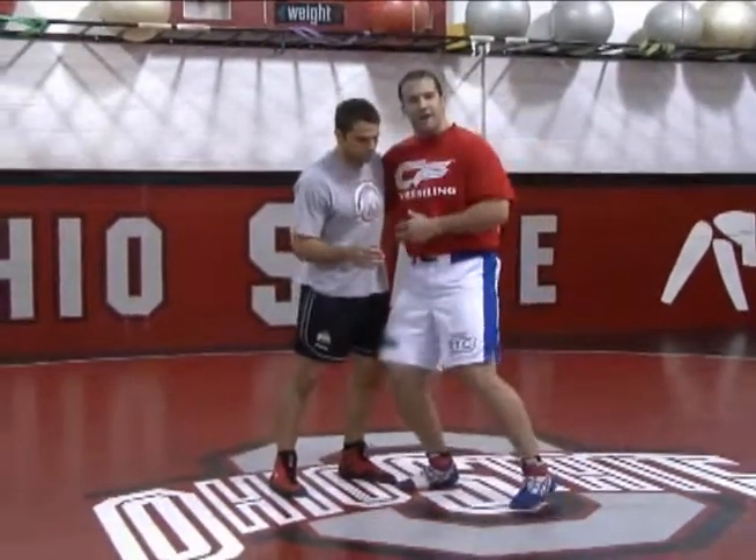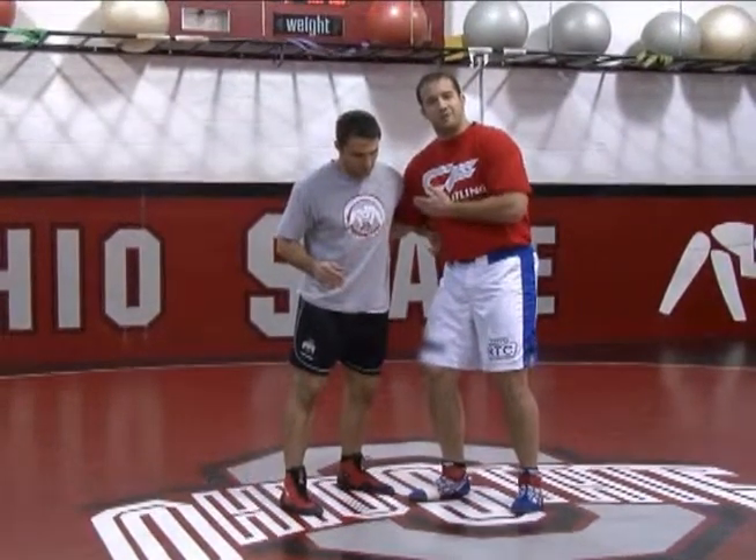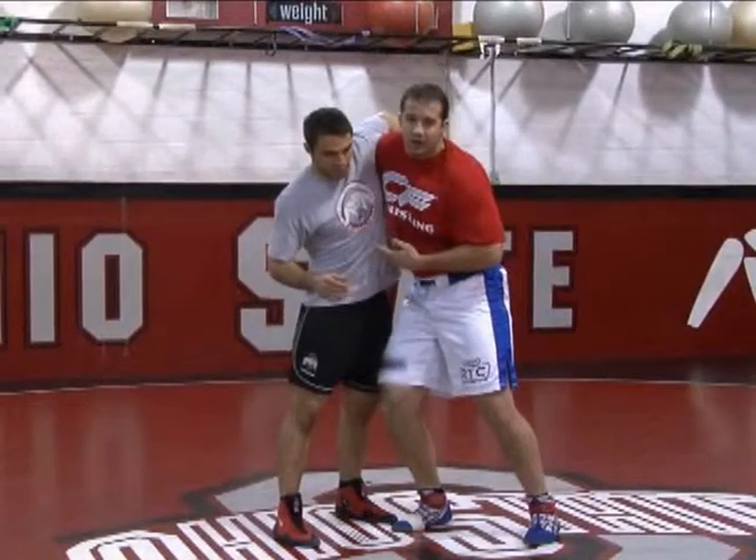When I get into an underhook, I want to have an angle — I have an angle with my opponent right here. I want to have leverage. If you're a tall guy, it's pretty easy, but even if you're short, I jack him up here. You've got to make sure you're establishing that leverage from the start.